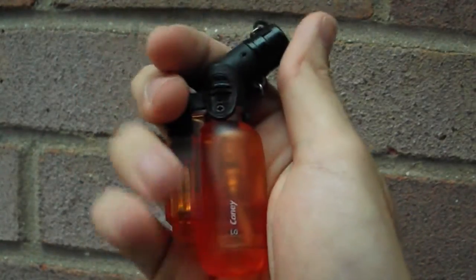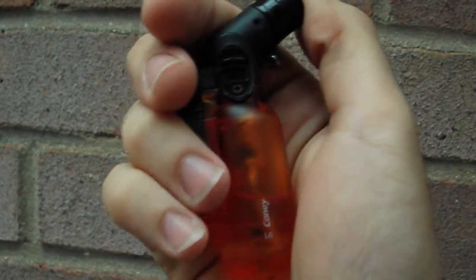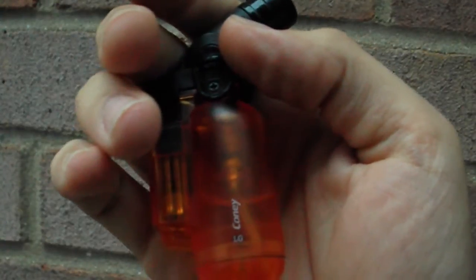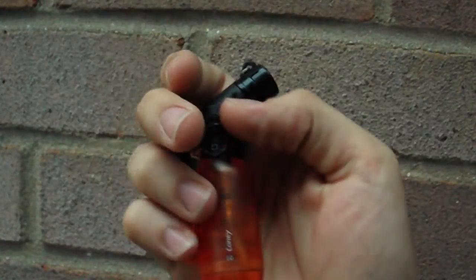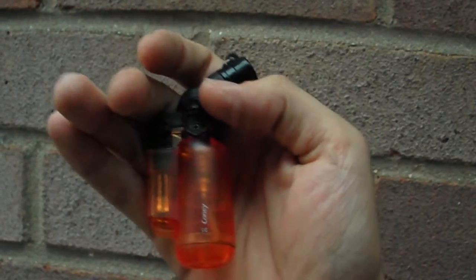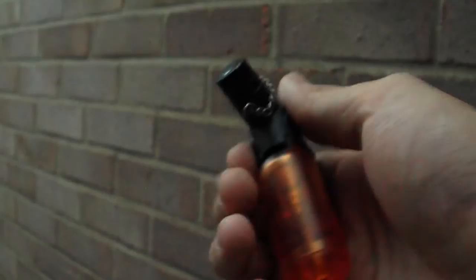It was about just under five pounds on Amazon, it's filled with butane gas, and the nice thing is it's refillable and the gas is very cheap to refill. You might be able to hear it's starting to rain now, and we'll actually test how well it can light wet things.